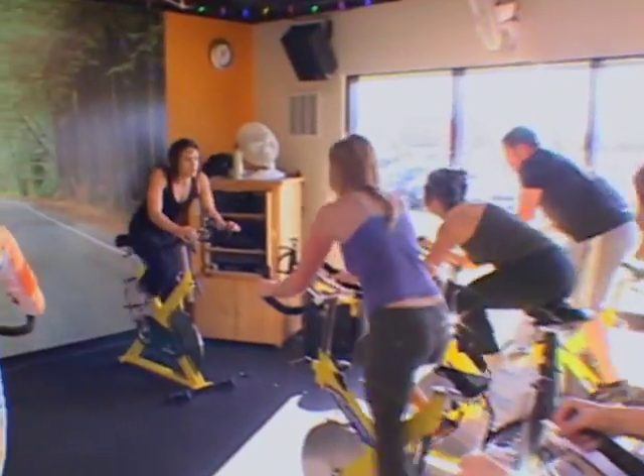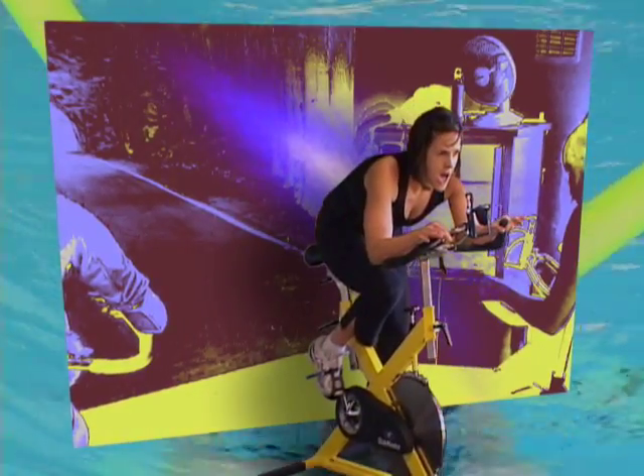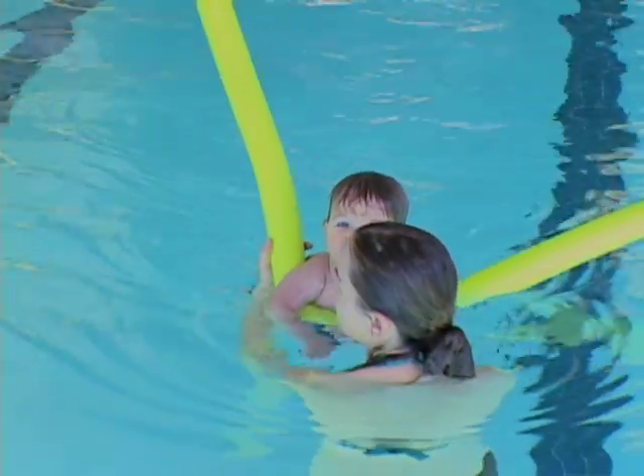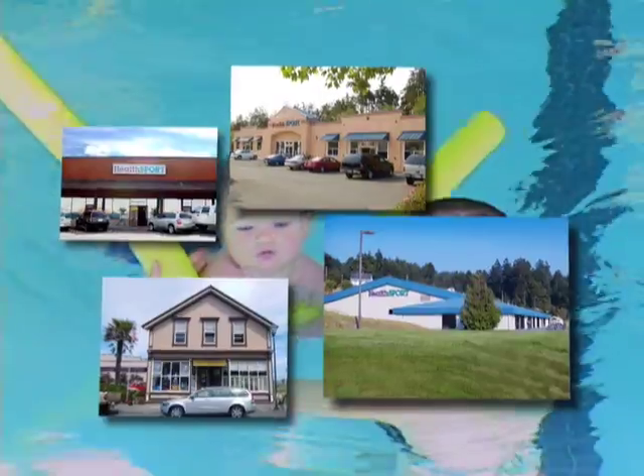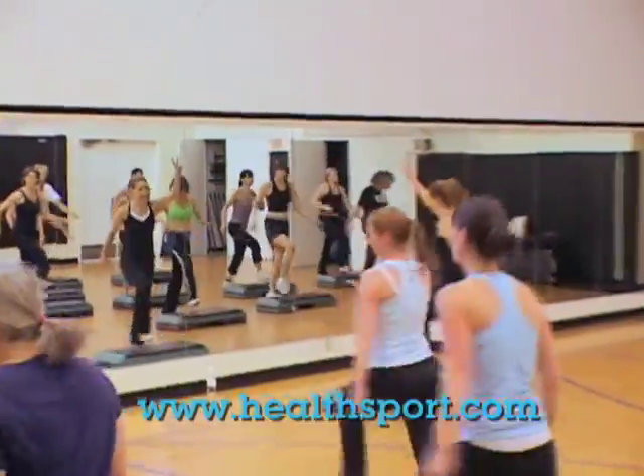Hi, this is Susan Johnson. And to make your daily exercise as fun, effective, and quick as possible, we've developed a full schedule of classes that take the guesswork out of your exercise routine. Stop by the HealthSport nearest you, or check out our class schedule at HealthSport.com.